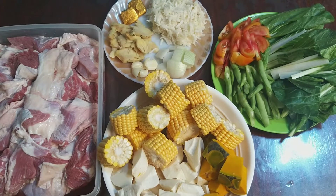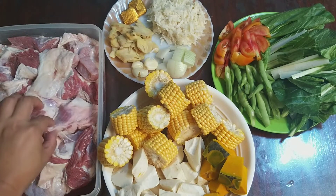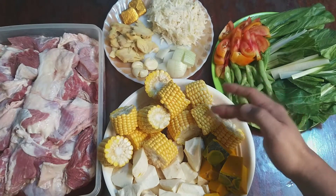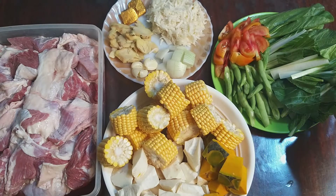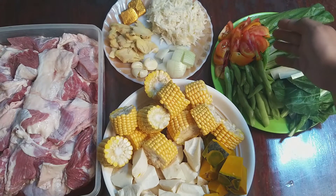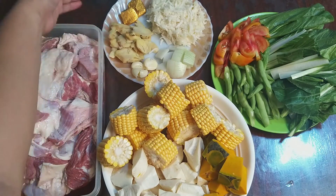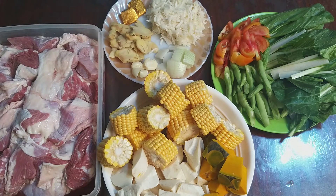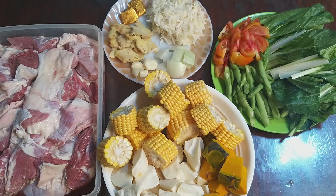Ito ang ating mga ingredients: baka, bawang, kamto — yung malambot na portion — mais, gabi, albasa, hita pechay, baguio beans, kamatis, white onion, bawang, luya, knorr cubes beef, dabong, salt, pepper, at tubig. Yan lang mga katambay, simple lang ito.